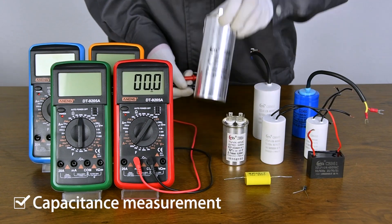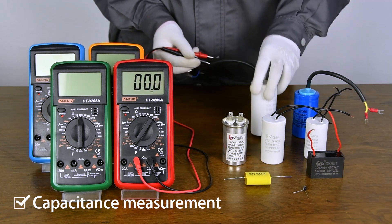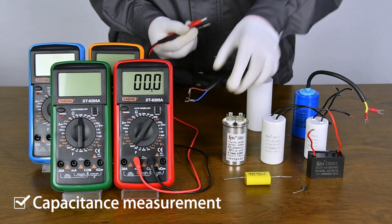Capacitance Measurement of household appliances. You should discharge first when measuring capacitance.